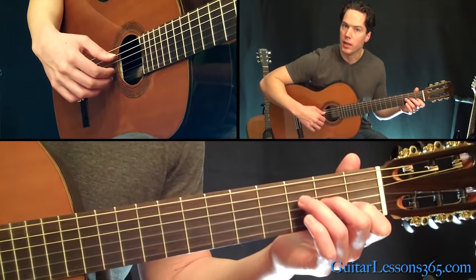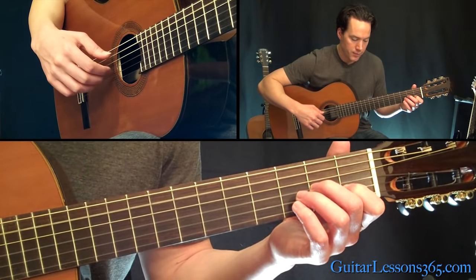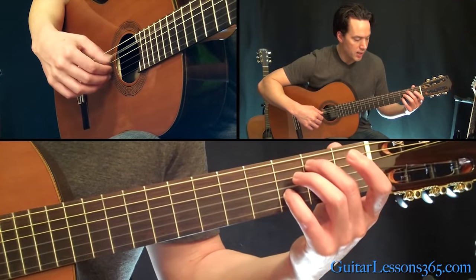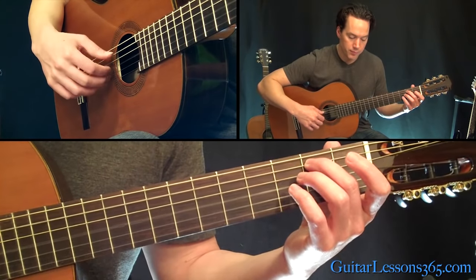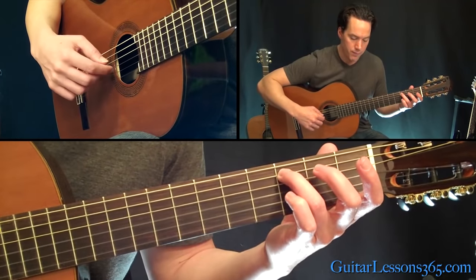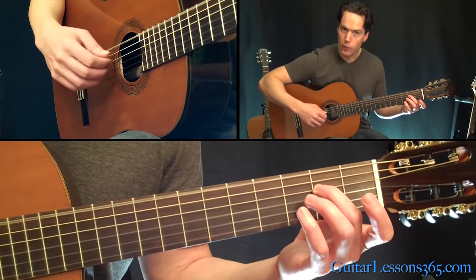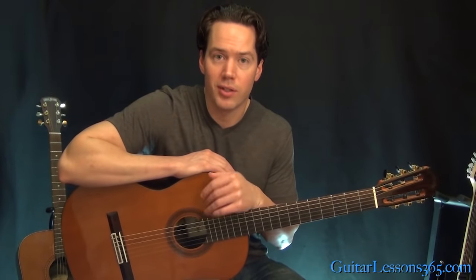Then put your second finger down at the second fret on the G string, pick open A, G, and B. We had this figure earlier — then the two and the three figure. So we have fifth string, open G, B string, and then the two by itself with the open G. Then we get to the thing that's basically like the intro. When you hit this E, hit the low E with it. Then it takes us to the next section of the song, which we'll take a look at in the next video. I'll see you then.